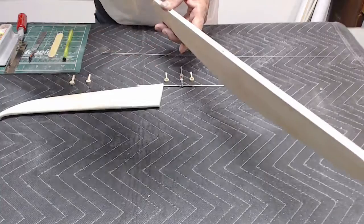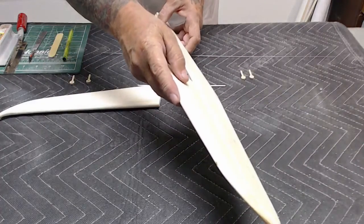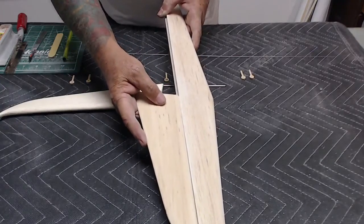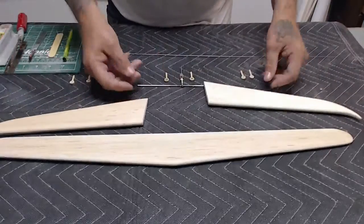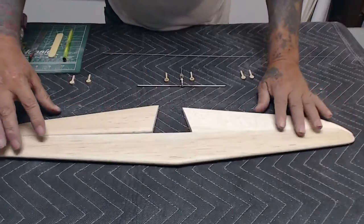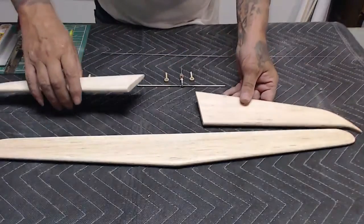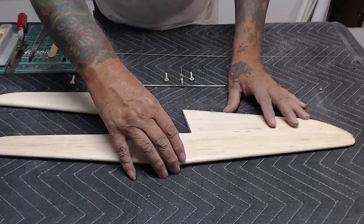The leading edge of the elevator is recessed into the trailing edge of the stabilizer. I always like to dry fit things to make sure everything is lined up, and sand and adjust anything that doesn't quite look right. Make sure the fits are good.